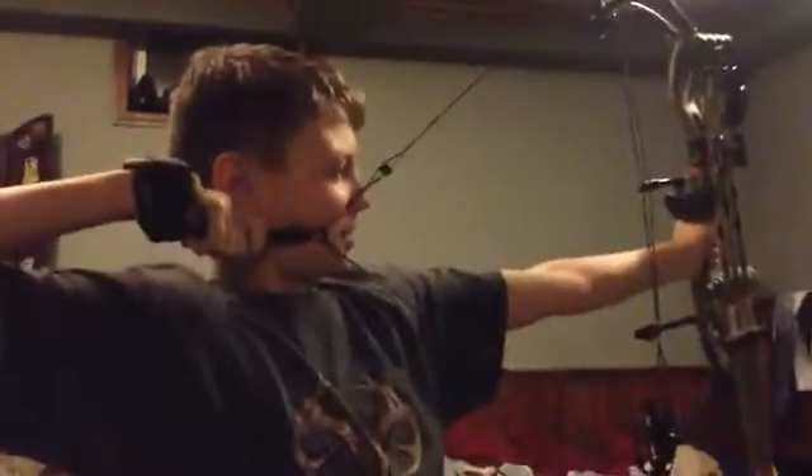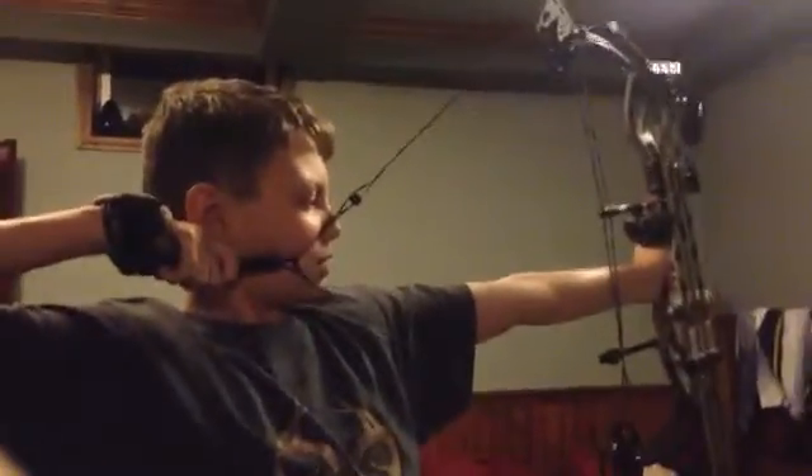All right, so that's a quick review. Now we're going to show you us pulling the bows back, because last time we couldn't. There's Blake pulling his back. How much are you pulling? About 44 to 46 pounds, something like that.